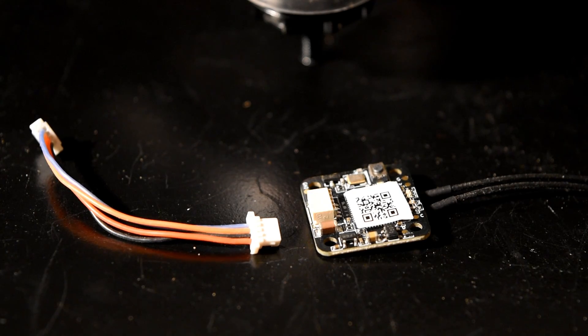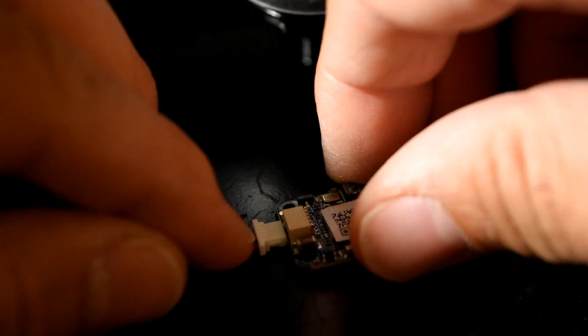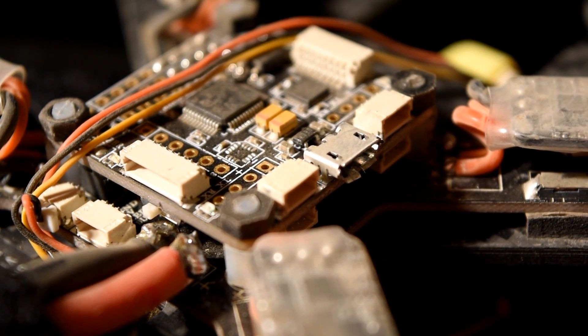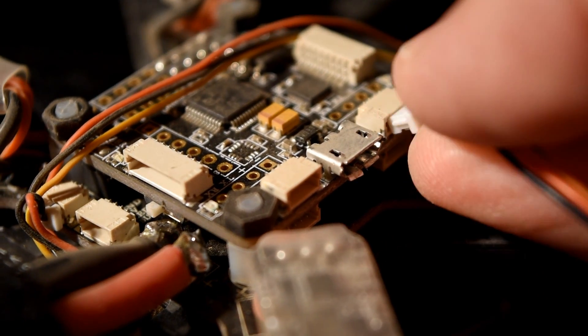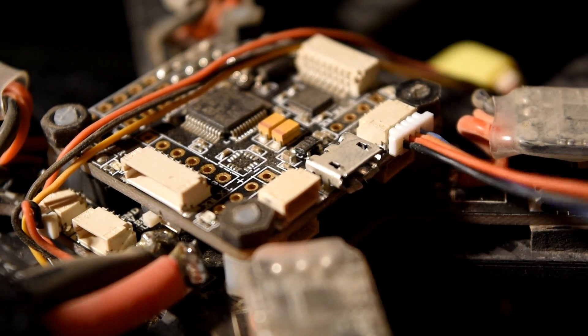Let's try to mount it on a flight controller. We will connect the receiver to the UART port 3. That's all.